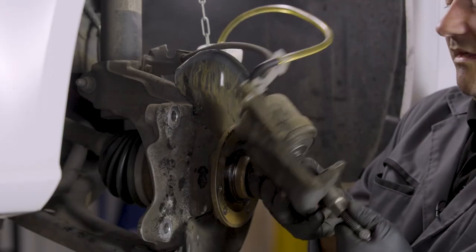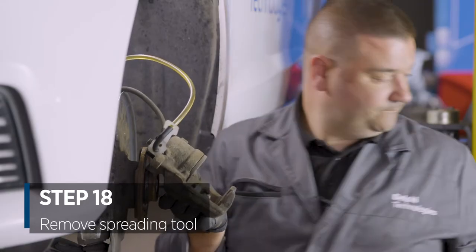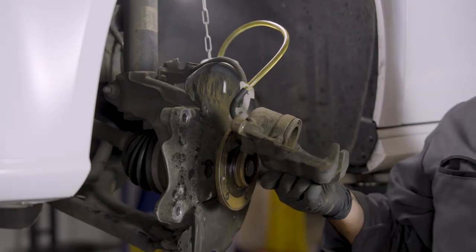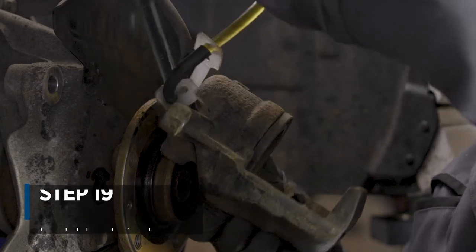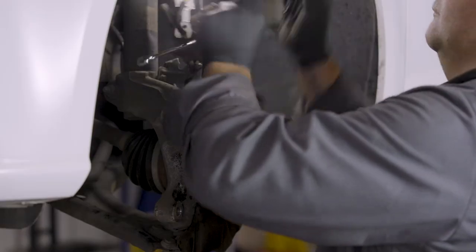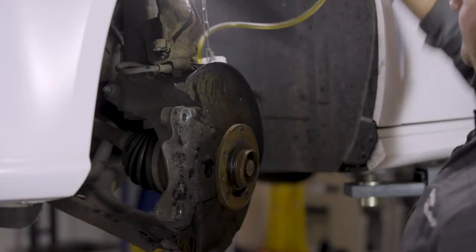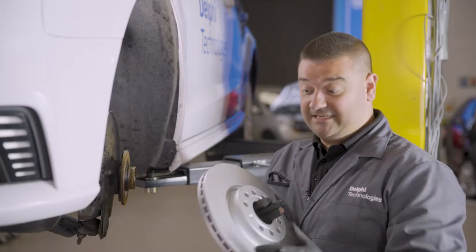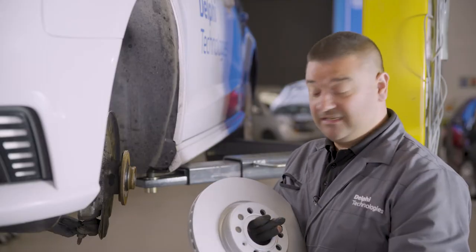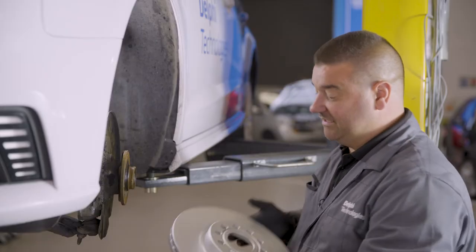The piston's completely back now. We can remove the tool and lock up the bleed nipple. So we can now fit the new disc and the securing screw. Note that these particular discs are Delphi GMT coated, so you don't need to clean them down of all the transport oil before fitting them.